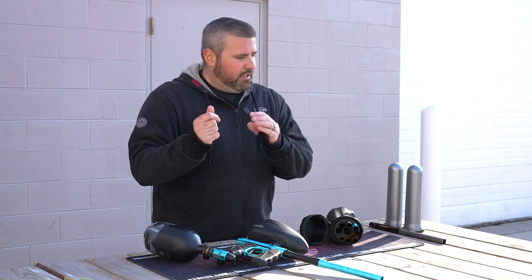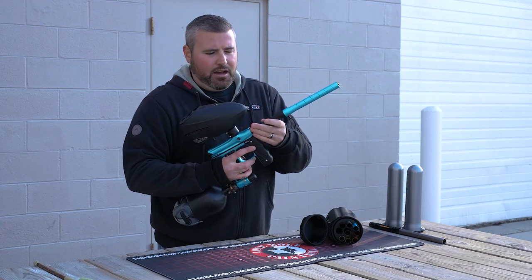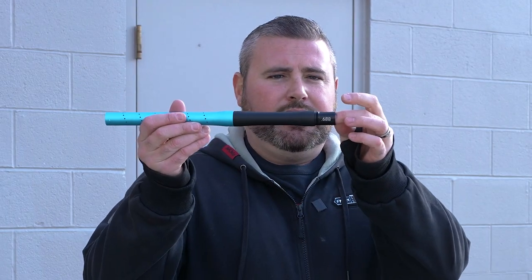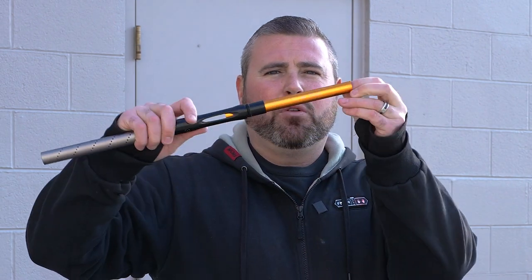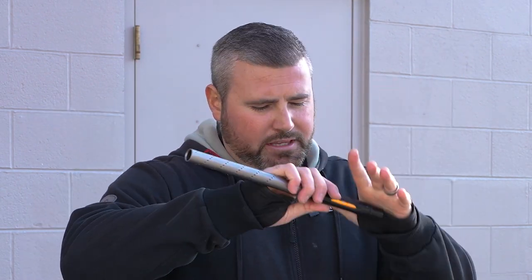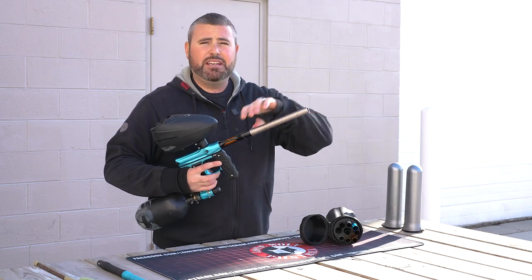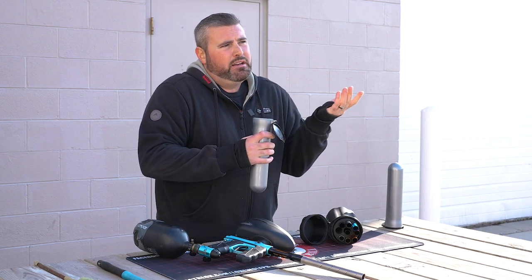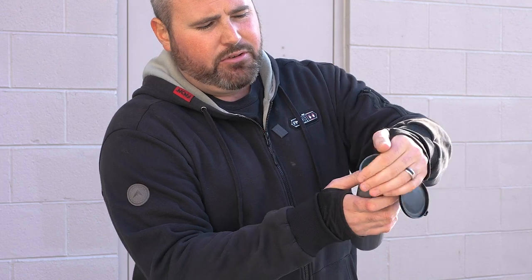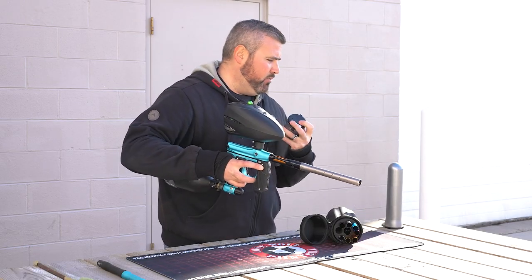Now we got a little cleaned up — grabbed some fresh paint from inside. We're going to take the stock barrel bored at 688 off and set that to the side. Now I'm going to throw in a properly bored insert — the Freak XL 684 orange insert. We're going to put this barrel on the gun now and see if buying a barrel kit with inserts makes a difference in accuracy. GI Sports green emerald paint going in once again.